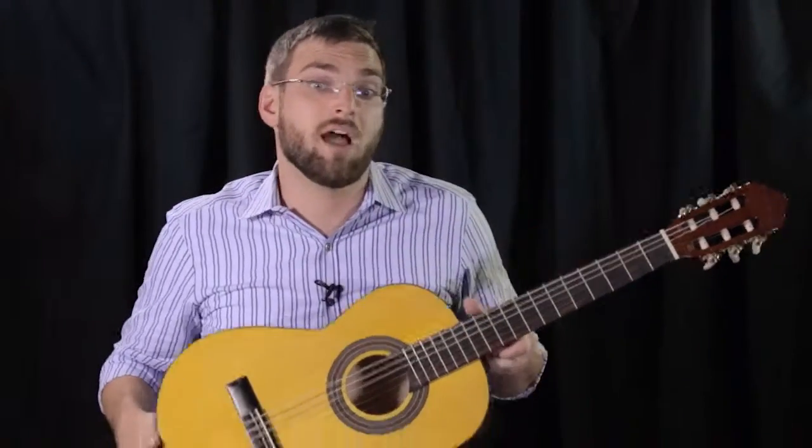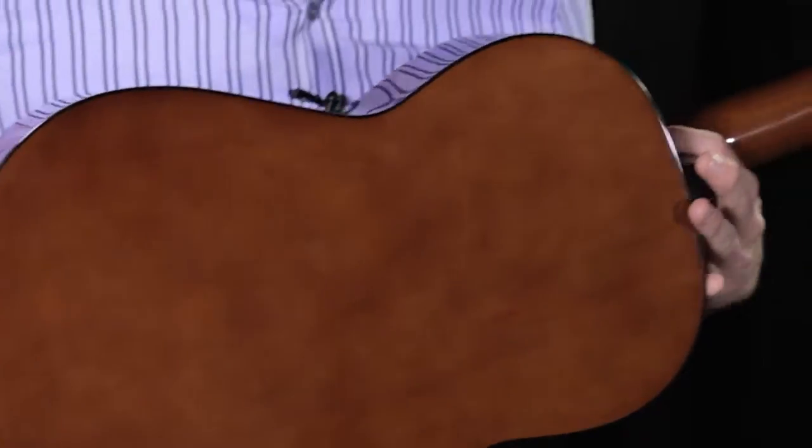The LN75 features mahogany back and sides as well as a solid spruce top. The mahogany back and sides give you a warmer, richer tone, and the spruce provides much better volume and projection.